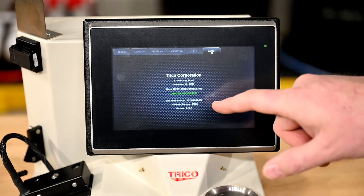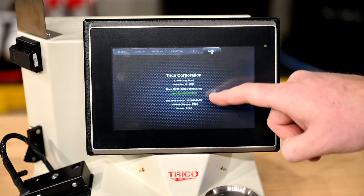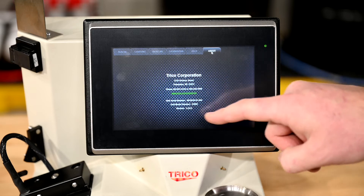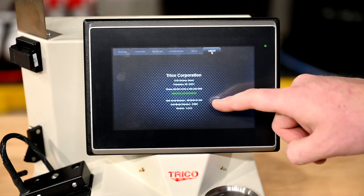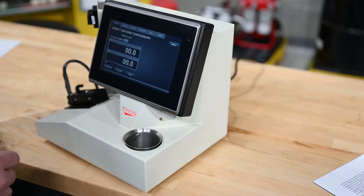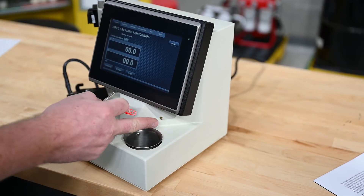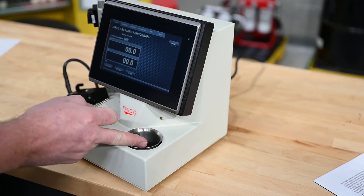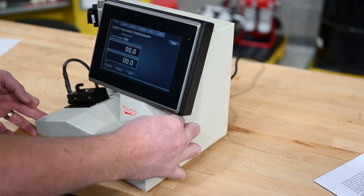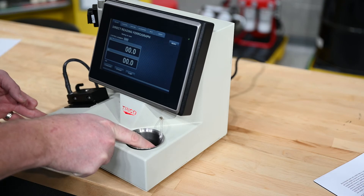The about tab gives Trico contact information for any issues, the unit serial number, the unit model, and the version of software you are currently running — this information is needed for any troubleshooting. Now before you start running any samples, you need a waste hose that connects the right bulkhead into the waste deposit. All you do is attach the hose to the hose barb and make sure the hose runs into the waste beaker.